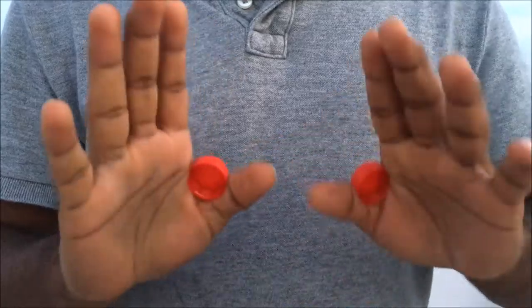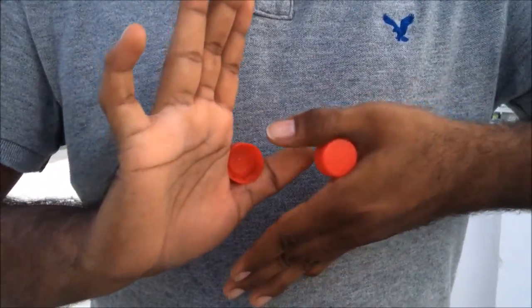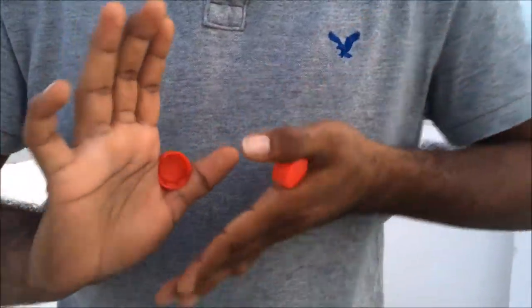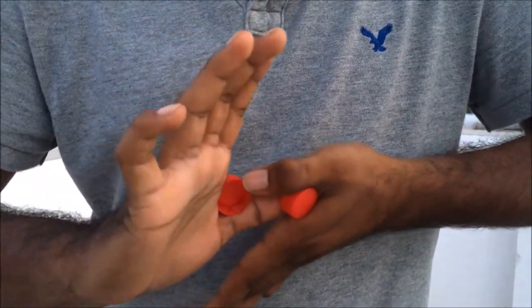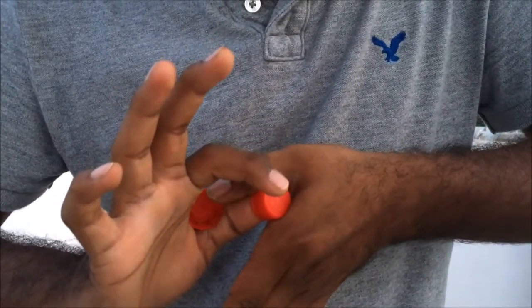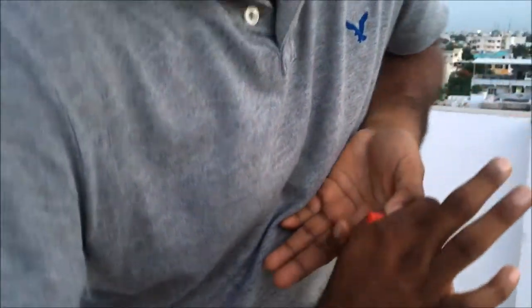Okay, here's the trick reveal. Have your caps like this, turn one hand, and put both thumbs on the edges of the caps like this. See — the left thumb on one bottle cap and the right thumb on the other cap. Then take your forefinger and put it on one cap's back, and here on the other cap.